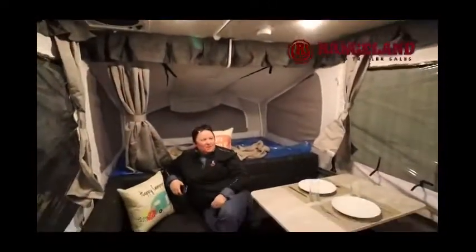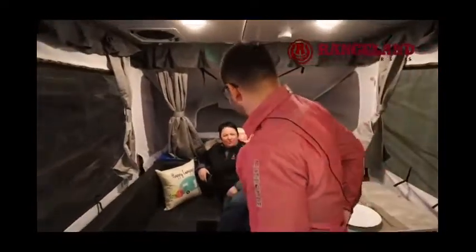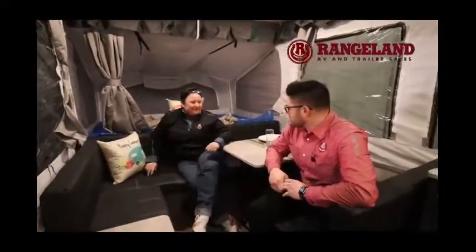We ran into Denise, our parts manager, inside the trailer. A lot of clients who get the Extreme Sports Package are very big on crown-line camping or dry camping. What are some things we could add to this coach to help with that?